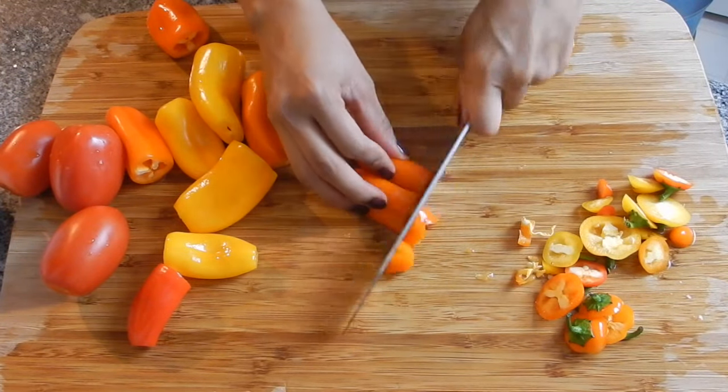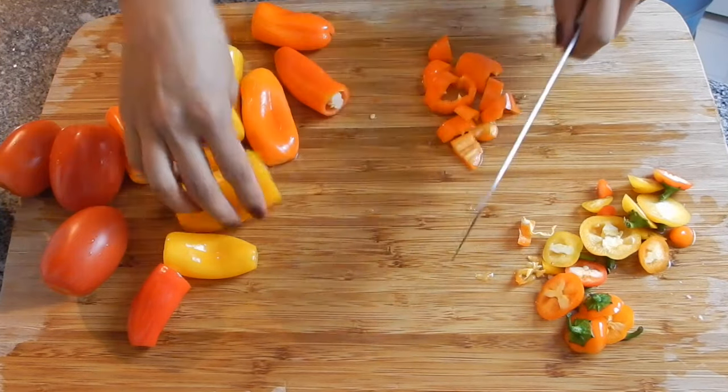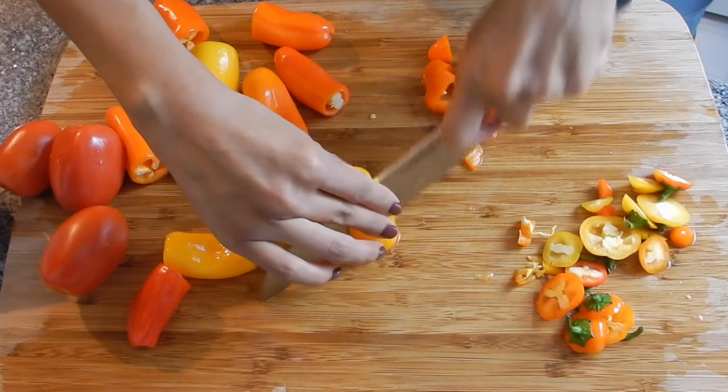I'm just going to give these a rough chop. I highly recommend that you do not use green bell pepper because it completely changes the taste of this dish.